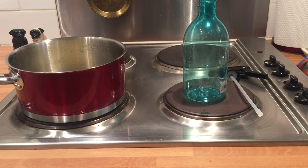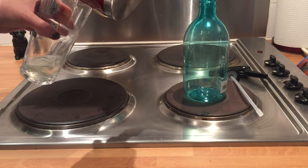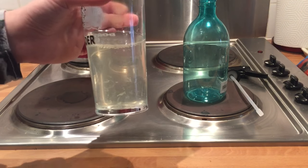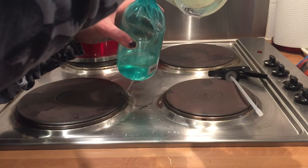Once you've left your mixture to sit for between 12 and 24 hours, just transfer it over into a pint glass. You should be left with something that looks like this, and then it just goes straight into your dispenser bottle.